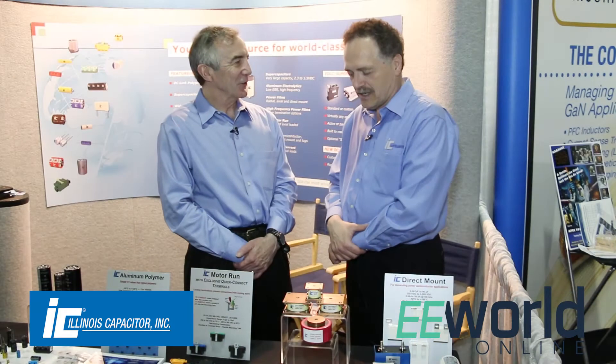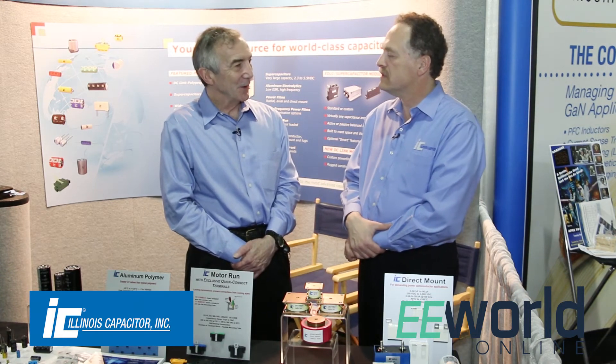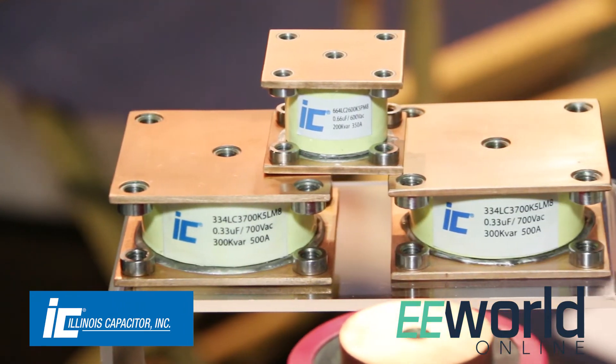What's the capacitance range in something like that? We go up to as high as five microfarads. And how much current can that really give you? They can take six to eight hundred amps RMS.